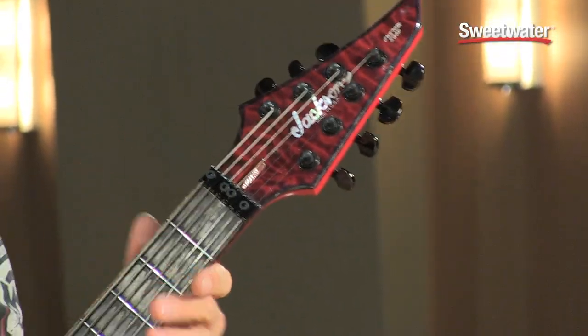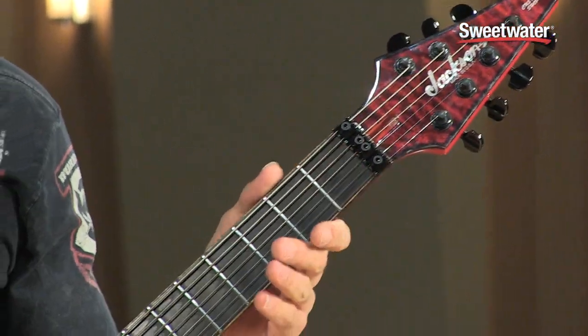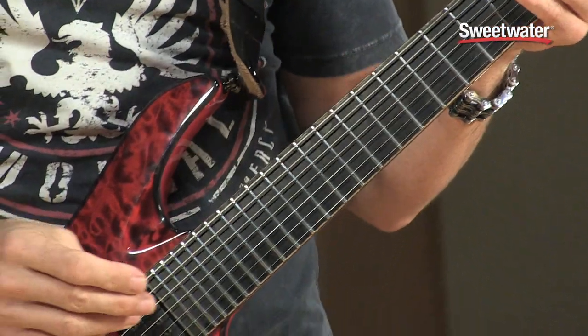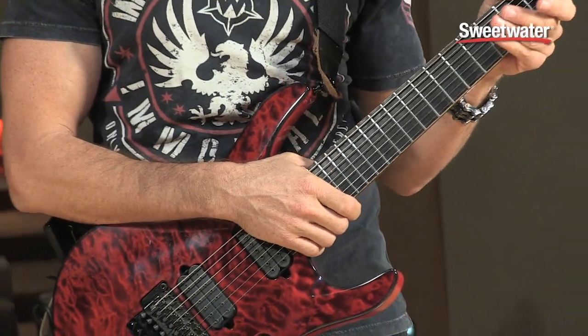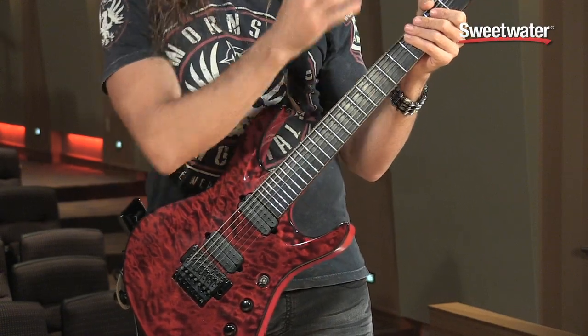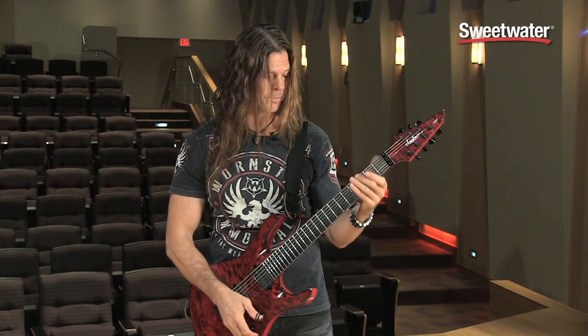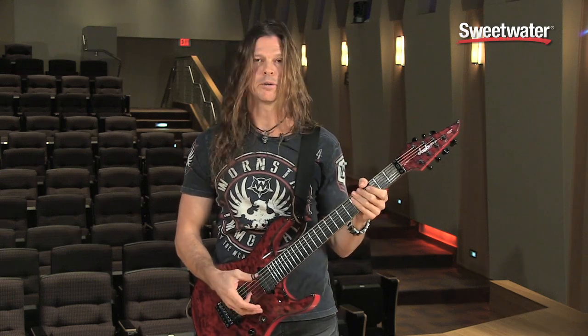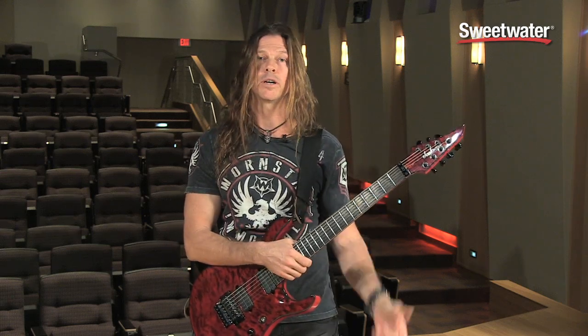This guitar has an ebony fretboard that is a 12-inch radius across the whole neck. It also has stainless steel frets, which I really like for the two-handed stuff, because you've got to hit the frets kind of hard when you're working with two-handed playing, and you don't want your frets wearing out on you.